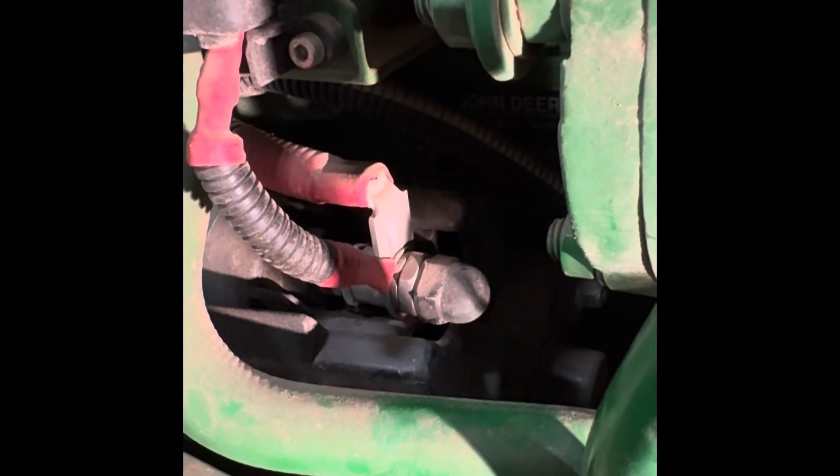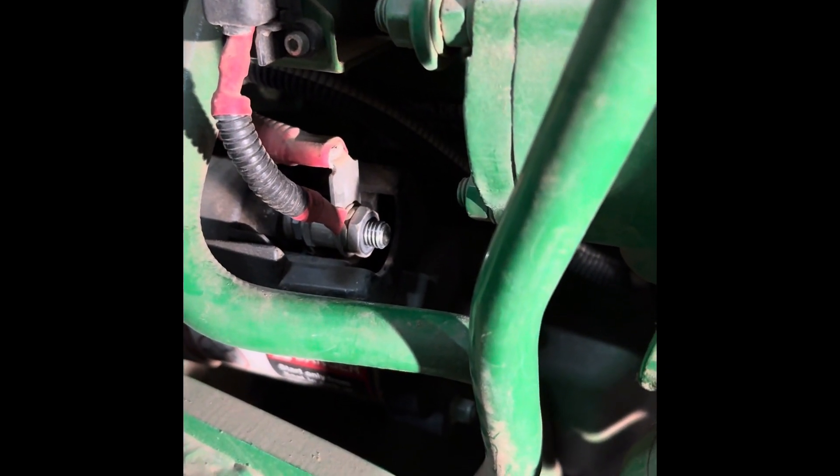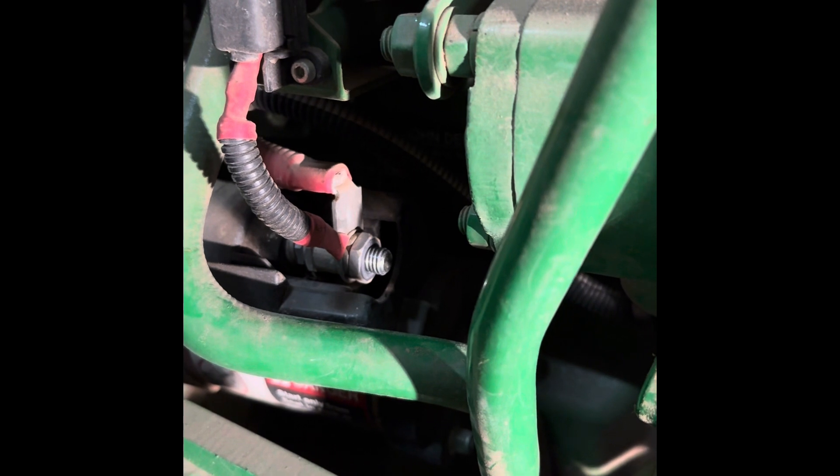Starting out with what I can get to, which ain't a whole lot. We'll put a 17 millimeter on that. I've disconnected the battery terminal so I won't be arcing out anything. We'll back that off — that's a 17 millimeter, take that one off first. Behind that nut you'll find another one. I think that's a 17 also. Disconnect everything on your solenoid, get all them wires off your solenoid so you can get to the other stuff.